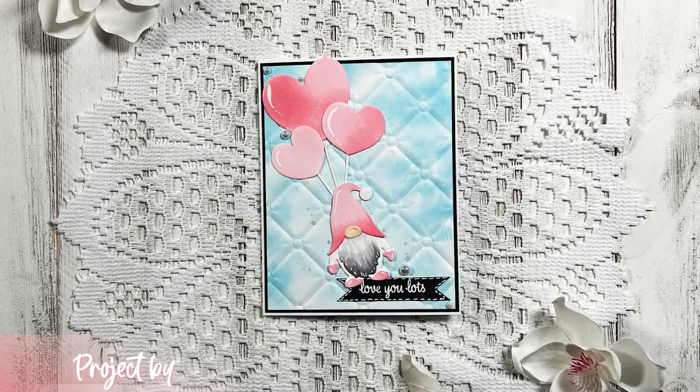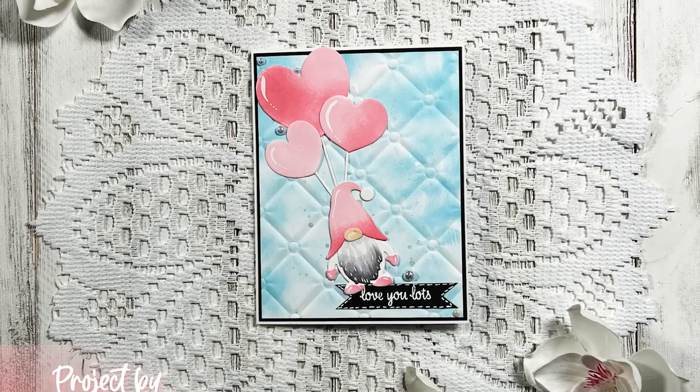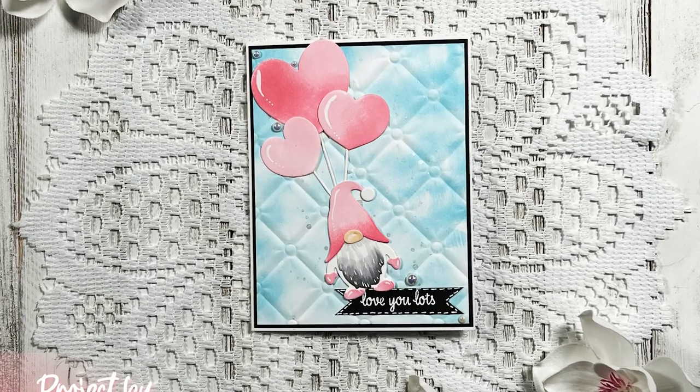Hello everybody and thank you for joining me. This is Sierra from Sierra T Designs and today I have this really fun love gnome card to share with you. So let's jump right in.